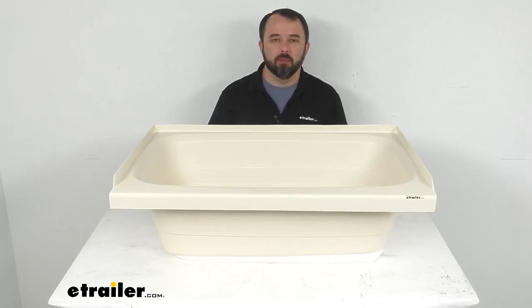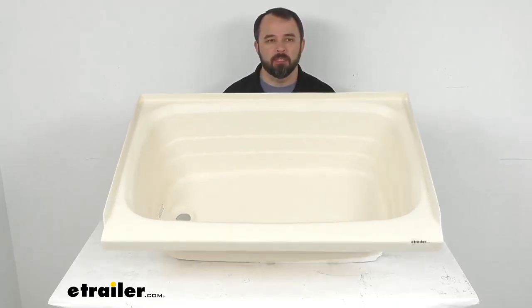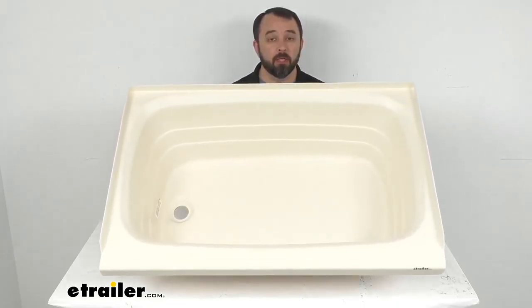Hi everybody, Andy here with eTrailer.com, and today we're going to take a look at this Better Bath Parchment RV Bathtub with Left Hand Drain. If you are looking to replace or upgrade the tub in your RV or camper bathroom, this might be a good option for you to consider.